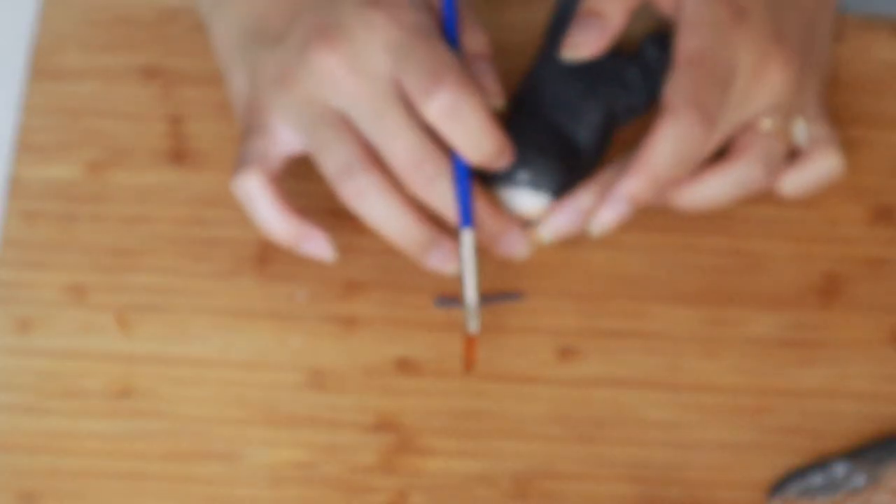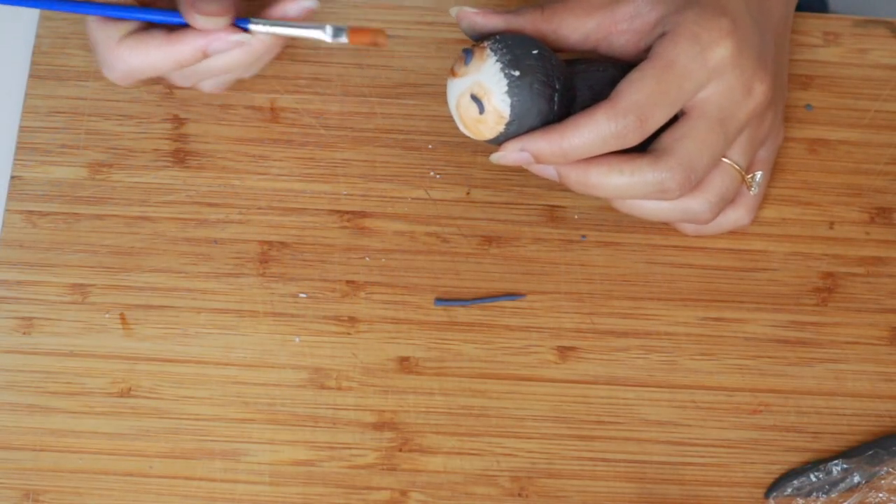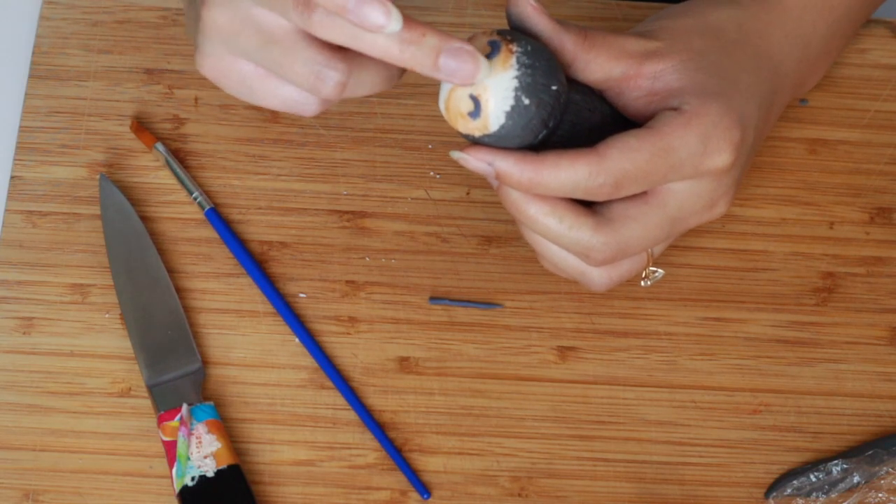To make the face, I'm going to take some thinly rolled gray fondant. I'm just going to add some eyes, a mouth, and a little nose with the two little nostrils.